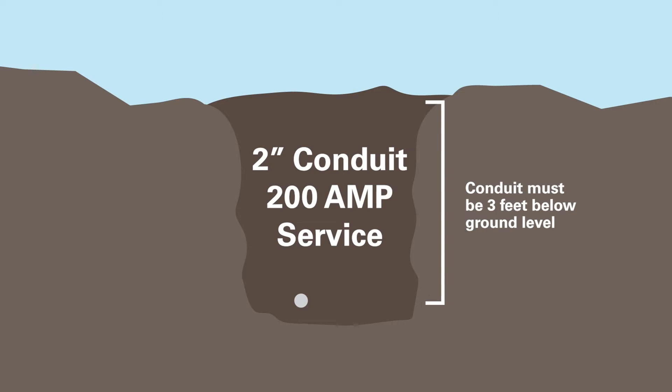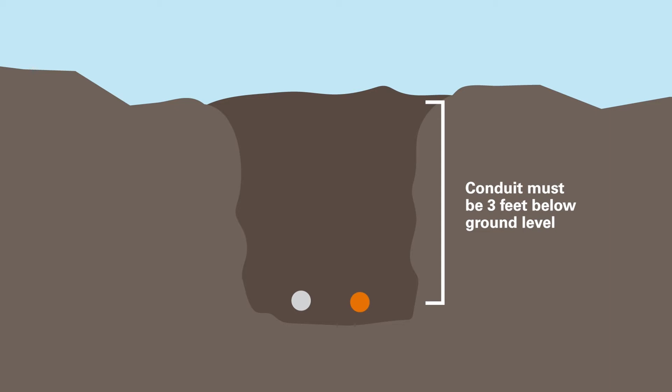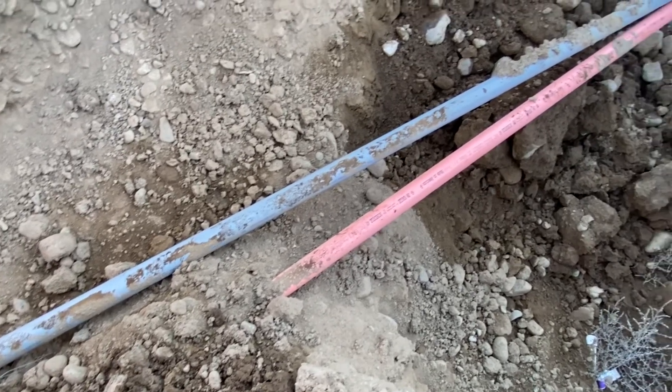Install PUD-provided electrical gray conduit — 2-inch for 200-amp service and 3-inch for 400-amp service. Then install PUD-provided fiber optic conduit, orange, in the same trench as the electrical conduit.